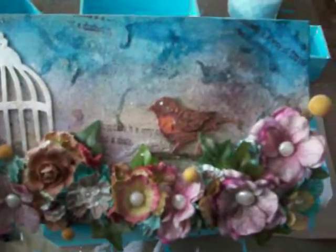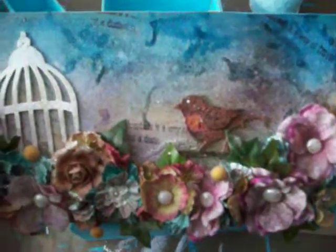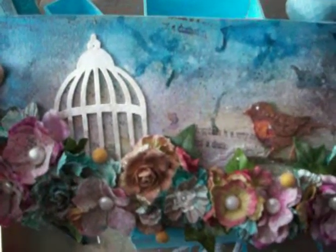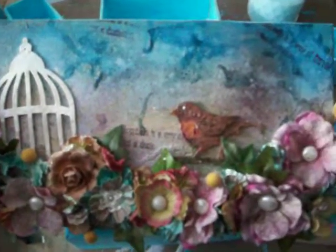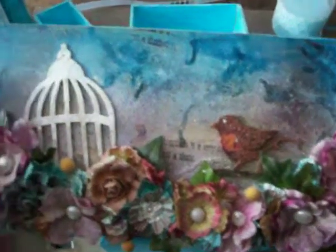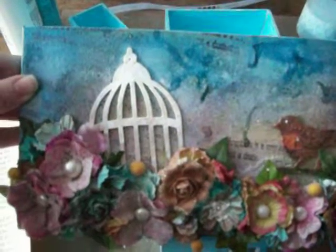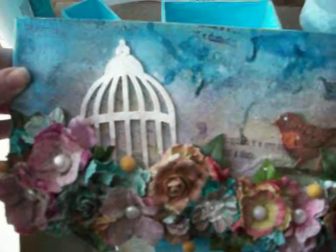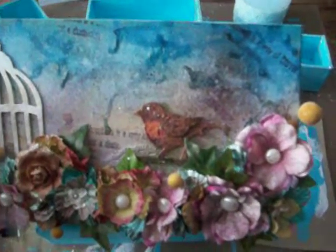That'd be awesome. Thank you, Marian, if you watched this video — thank you so much for inspiring me to step outside my box and to create with what I have on hand. Like you, I can't throw anything away. I keep everything — that's probably why I have so much stuff in my craft room.